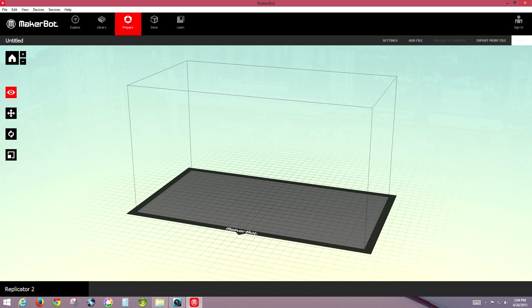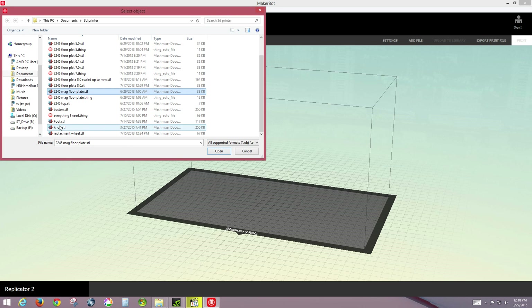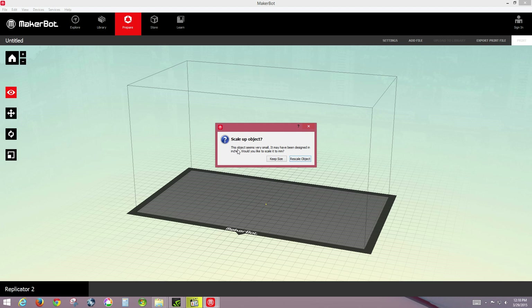Now since we're using the MakerBot printer, we need their software to convert the file one more time. We're going to add that STL file into MakerBot Desktop, so we'll go to File > Open and find our knob file. It will give you an error message saying it's very small — that's because we drew in inches and a lot of 3D programs use millimeters. The MakerBot software can automatically resize it for you, so go ahead and rescale.